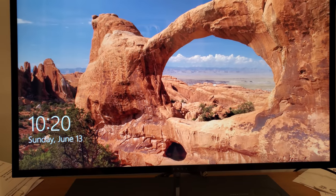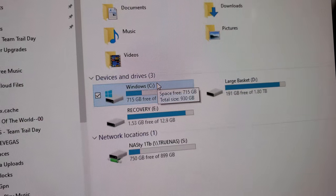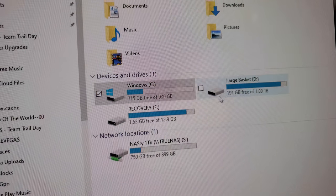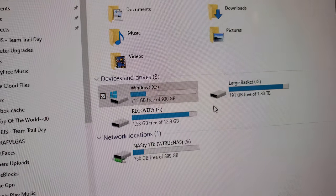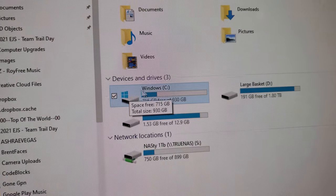Success! Windows was previously on a 256 gigabyte SSD, and now it is on the 930 gigabyte — the one terabyte solid state drive. Much better.